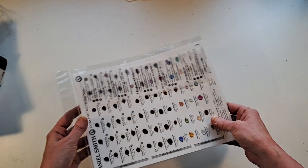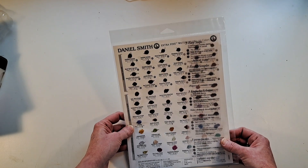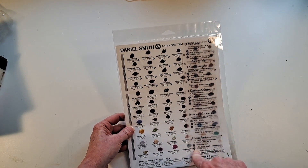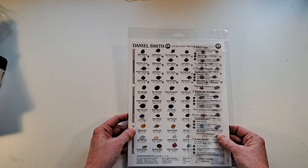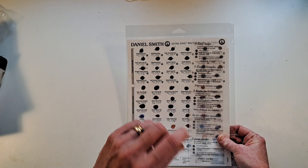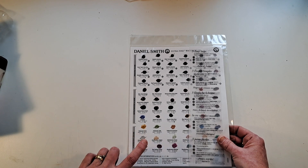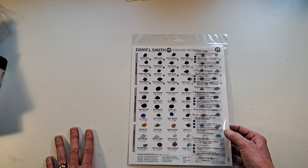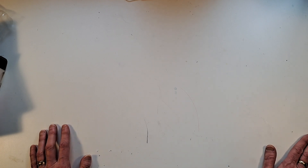I also found a Daniel Smith dot card at the art supply store in Portland — I've almost ordered this on Amazon many times. I do have some Daniel Smith colors but not all of them, and I can't really see affording to buy all of them. I thought it would be nice to swatch from the dots and pick and choose. In my Daniel Smith palette I have room for about five more colors, so I'll find the five I like best and pick them up one at a time. You'll be seeing all these things in upcoming videos — hope you enjoyed it, and I'll see you soon!